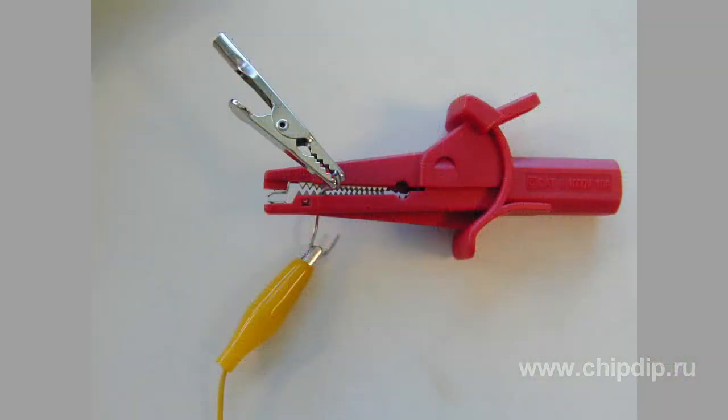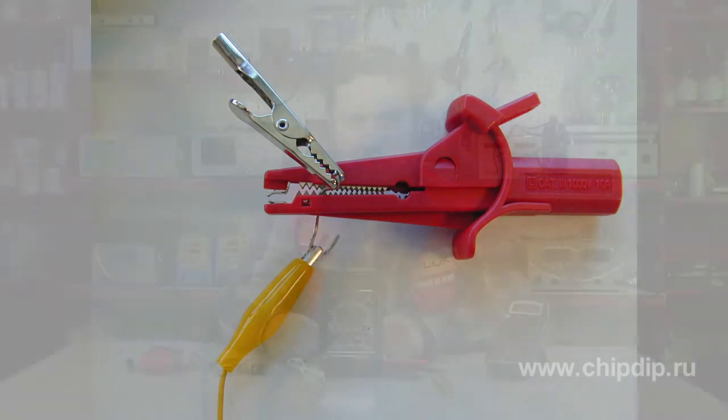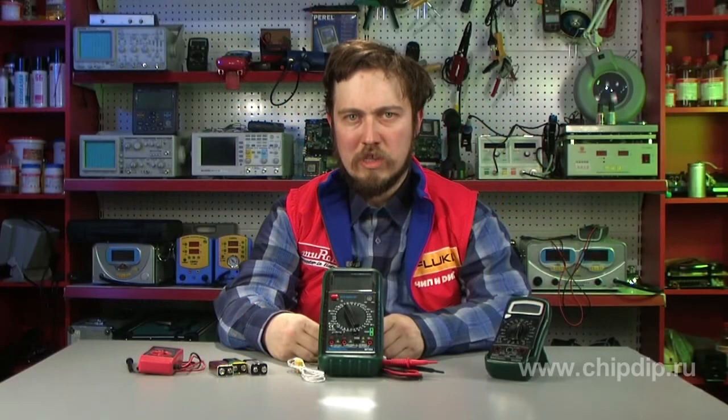By the way, when you buy your multimeter, don't forget to get a couple of crocodile clips — they are very easy to lose. And one more tip for radio amateurs: always set your device to the required measurement range before you perform the measurements. If the approximate value is not known ahead, the multimeter should be set to the maximum range.